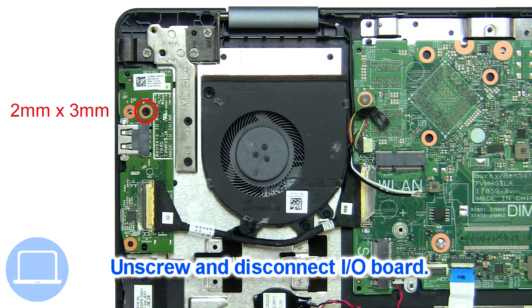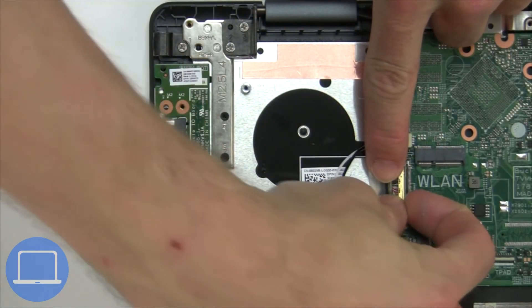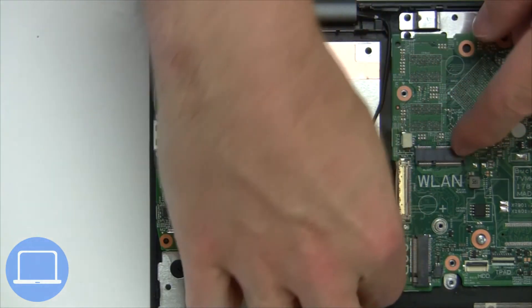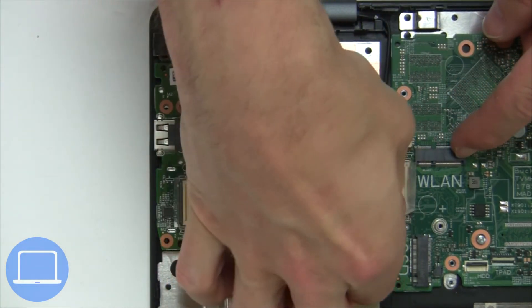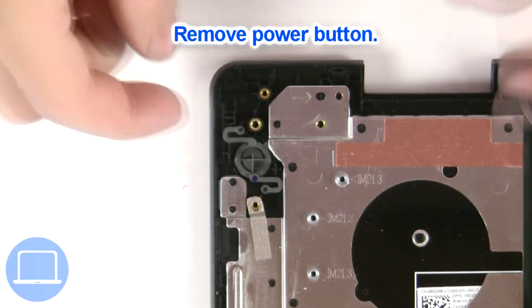Now unscrew and disconnect the input/output board. Remove the power button.